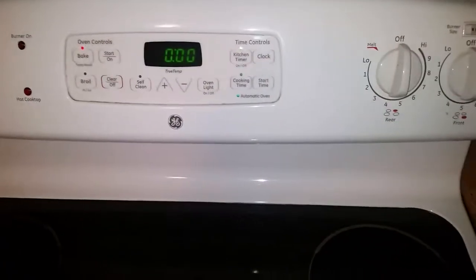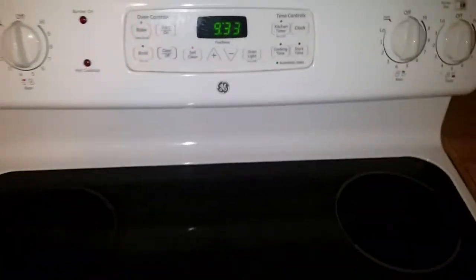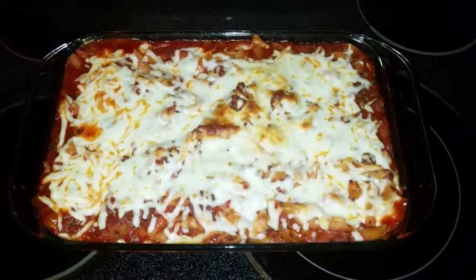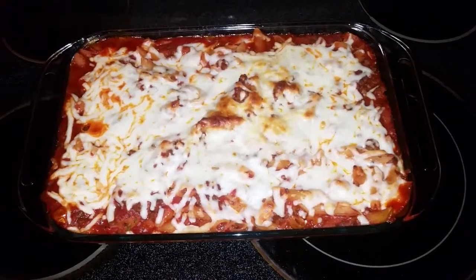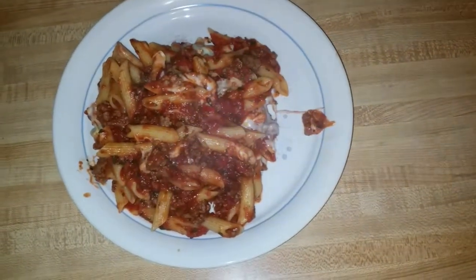We've had it in there for about 25 minutes at 375 degrees. Once again, 25 minutes at 375 degrees — if we need to cook it longer, we will. That actually looks pretty darn good. It doesn't look like a whole lot of cheese, but once you get it mixed in and going, trust me, it's enough. If you want more cheese, feel free to add it. Look at that — that smells awesome too. Now we're going to go ahead and get something to drink. If you know me, you know what it is — the same thing every weekend. Let's eat.